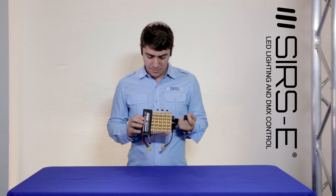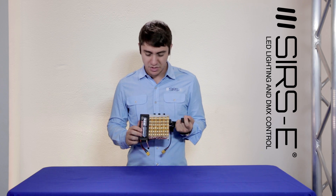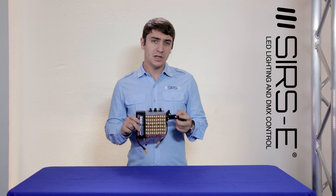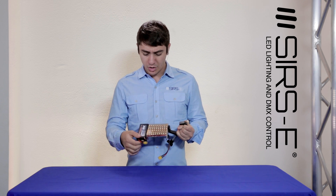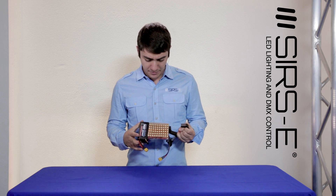I've got a 3S lithium polymer battery over here — I'm using a 2700 milliamp-hour pack. Currently it does not have a voltage cutoff, but you can incorporate either an alarm or a cutoff system as well.